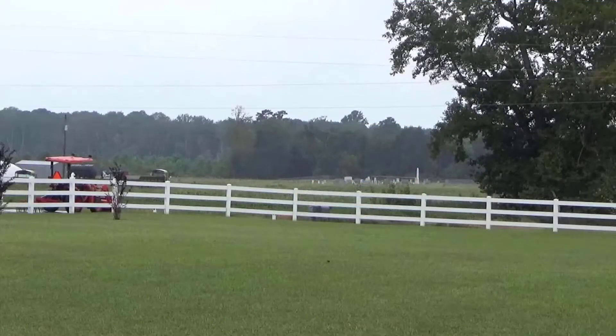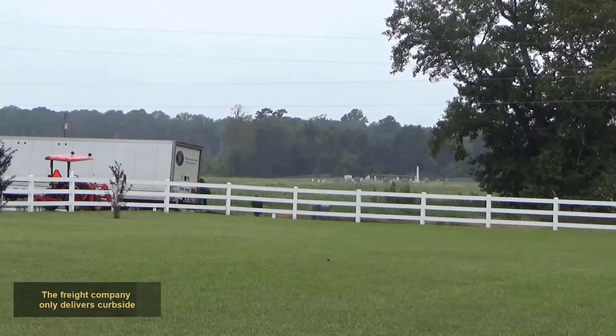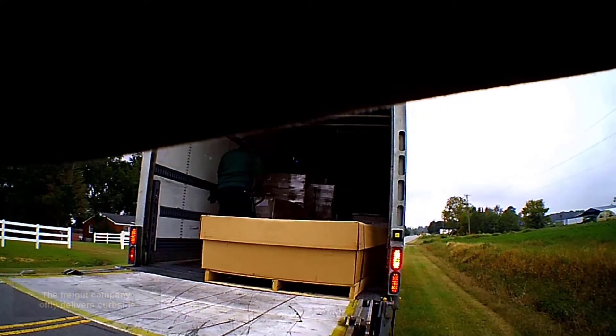The twin troller will be delivered by truck. The trucking company will contact you to set an appointment. On the day of delivery, the driver arrived on time. The freight company only delivers curbside. You are responsible to move the box to your home. The box is 10 foot long by 4 foot wide and it is heavy. You will need help to unload.